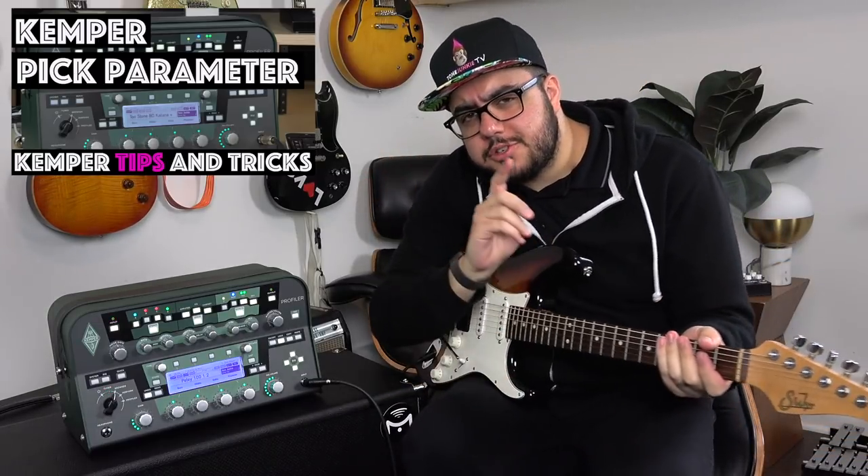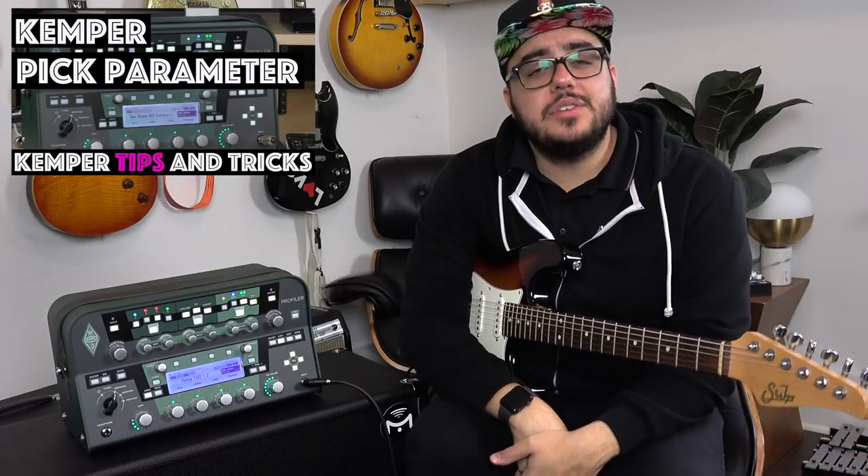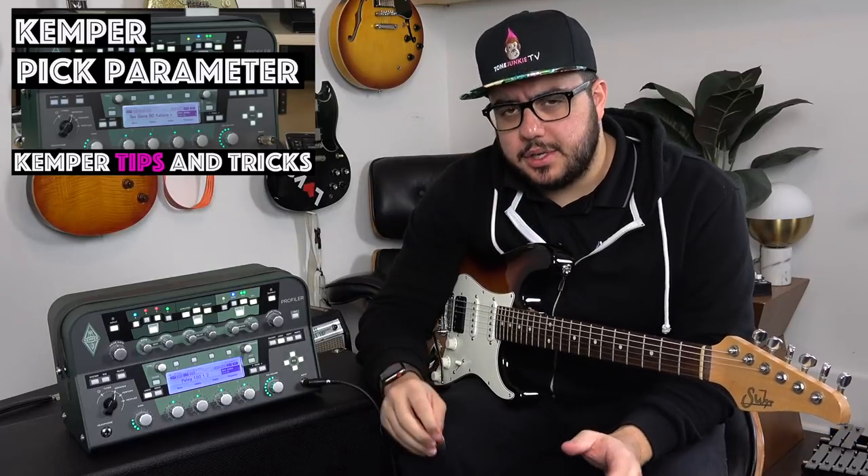Well hello there, my name is HW and thank you so much for watching Tone Junkie TV. I got an email earlier this week asking me, HW, what does the pick parameter do? And it's one we haven't talked about here on Tone Junkie TV.